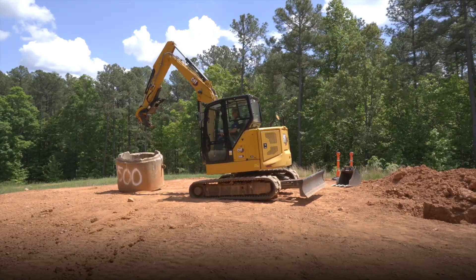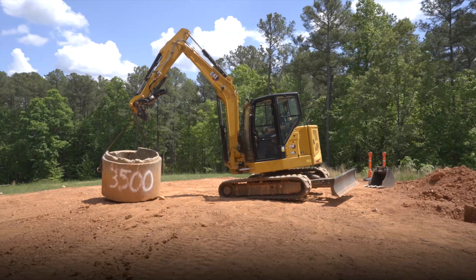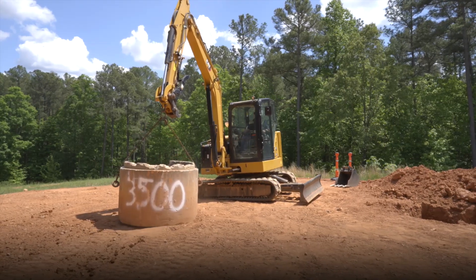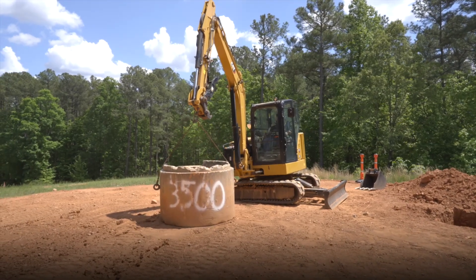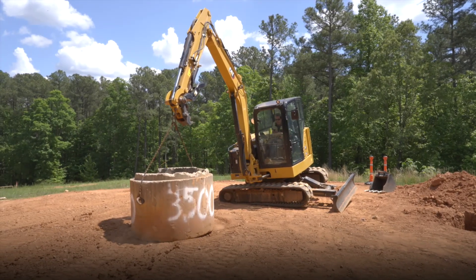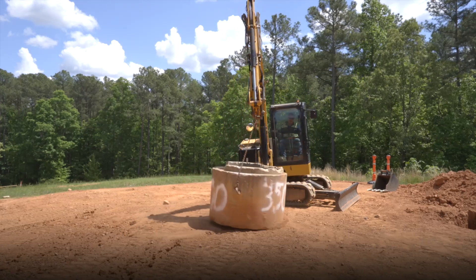I don't have the same working envelope over the side as I had on the 308, but I can get over the side — just barely around there. Once we get over the side, you can see it's starting to tip; let's get the blade down and see what the envelope is on the side. My recovery is no problem — I know it's tipping because I was able to save it. It tips so gently, not suddenly like you see many machines doing, and of course I can recover it.